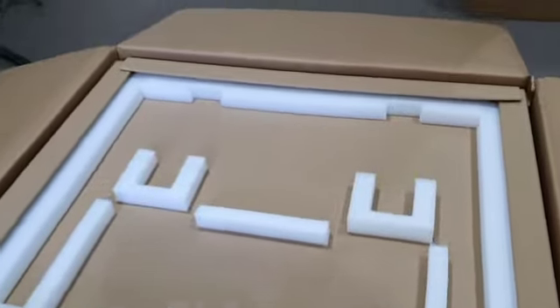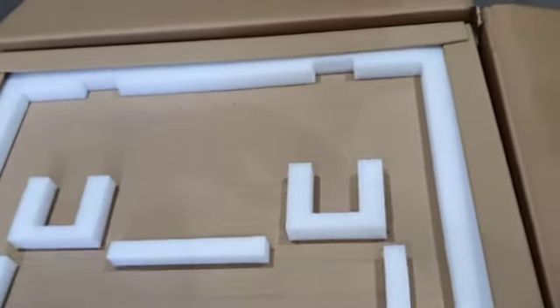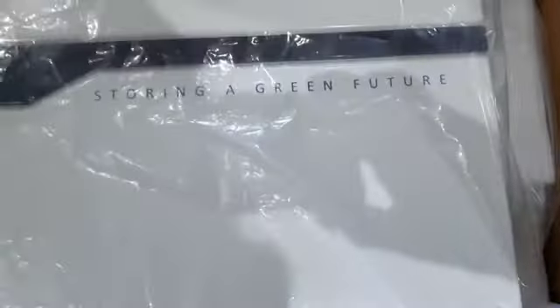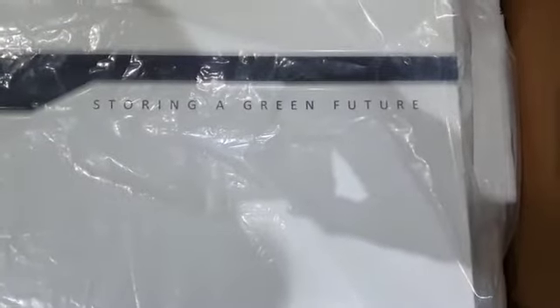Four brackets included. Very good packing — almost too good to pack in, can't get it out easily. The branding says "Storing a green future." Extremely well packed; the packaging is probably worth a few hundred dollars.